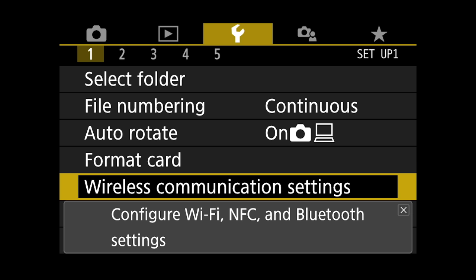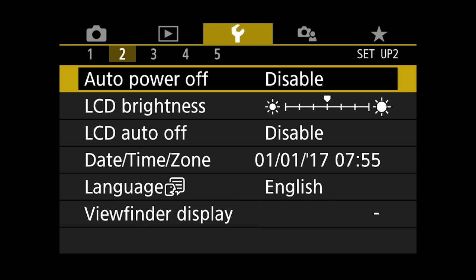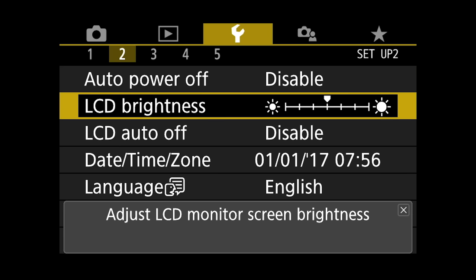Wireless communication settings is where you set up your Wi-Fi and NFC in the camera. Moving to number two, we've got auto power off — I have it set to disabled so it doesn't turn off while recording. LCD brightness — I personally leave it right in the middle because if you go too bright or too dark and you're shooting in manual, it may mess up your visual of what your exposure should be. LCD auto off — this automatically turns off the LCD monitor when you look into the viewfinder, using the proximity sensor. It's actually a pretty good thing to have, though we have it disabled for making this video.